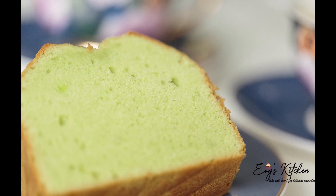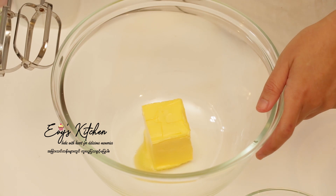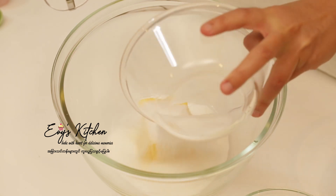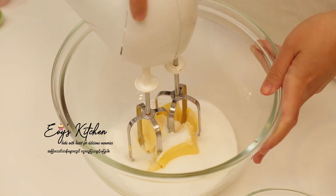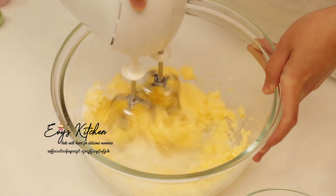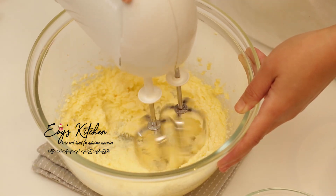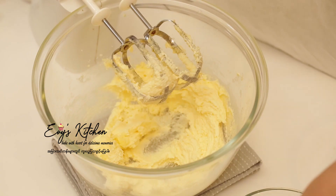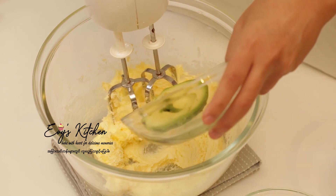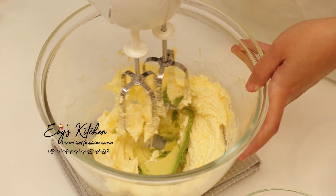I will give you a drink of food. In this recipe, we will add 1-2 grams of sugar to the top. Let's put 1-2 grams of sugar to the top.